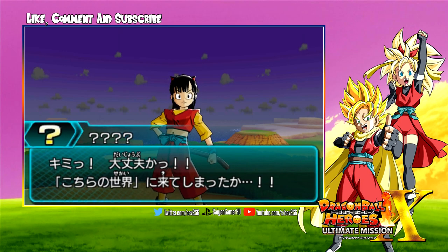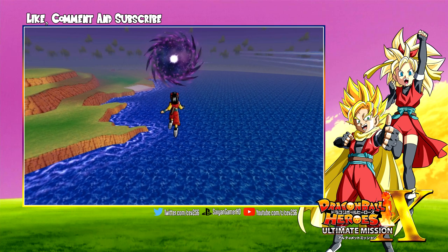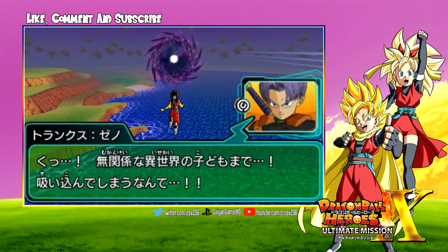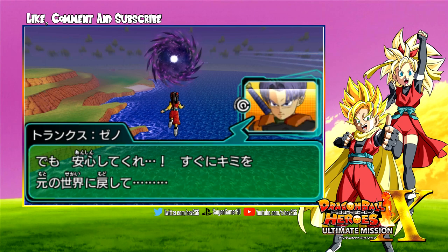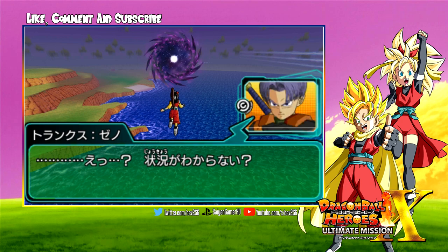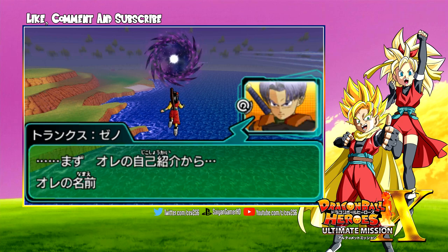You're actually seeing the game on screen right now. I am playing this on a Citra emulator — it's a 3DS emulator. I do own the game; I just want to let you guys know I do own the actual physical copy, but I wanted to play it on the Citra emulator because it can upgrade the graphics and resolution so you guys can get it in the best quality possible.